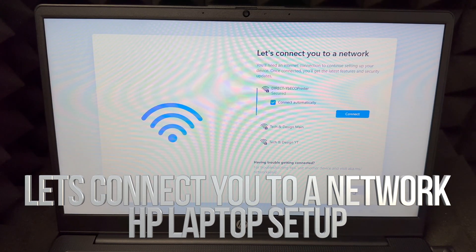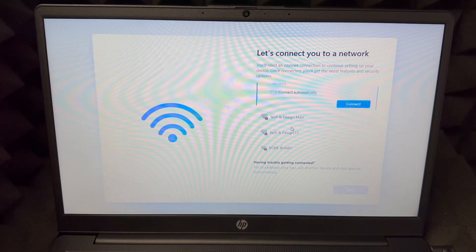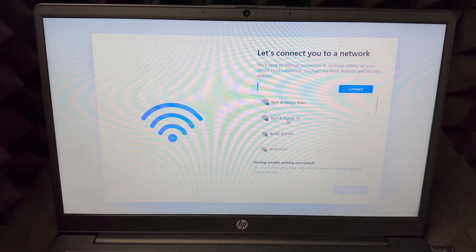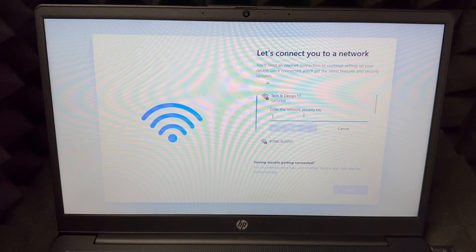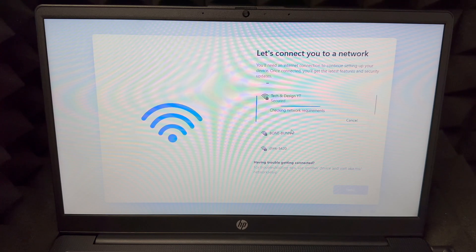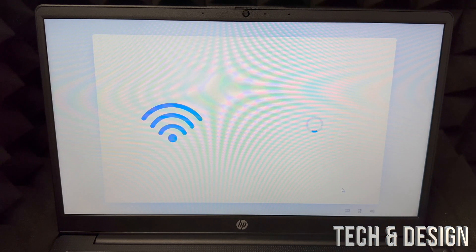It's going to look for our internet, so uncheck that option and choose your Wi-Fi network. Press connect, put in your password, and press next. It's going to check if everything's okay — if you're having any issues, just try another network. Once you do, press next on the bottom right.